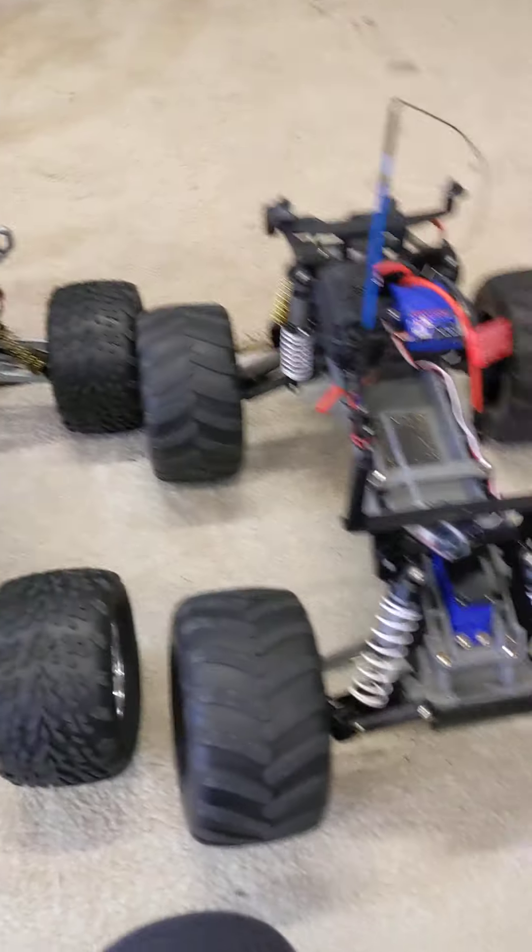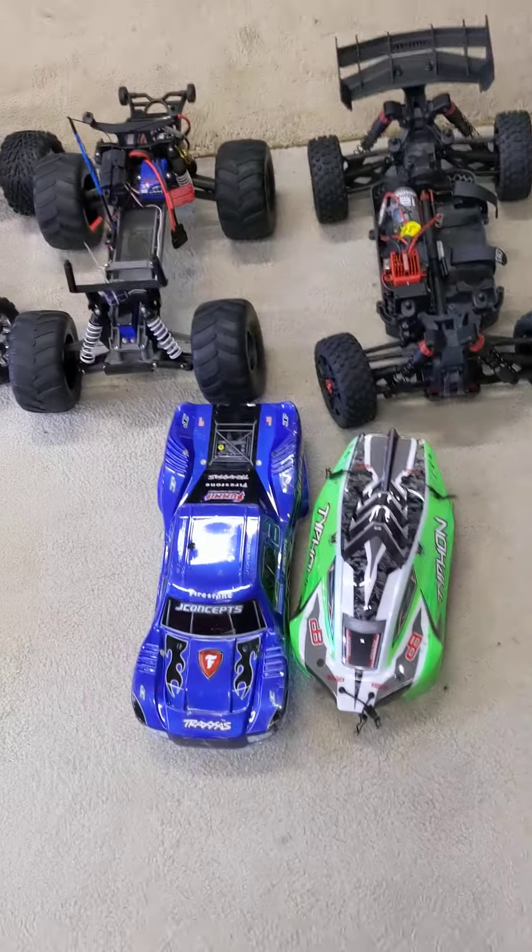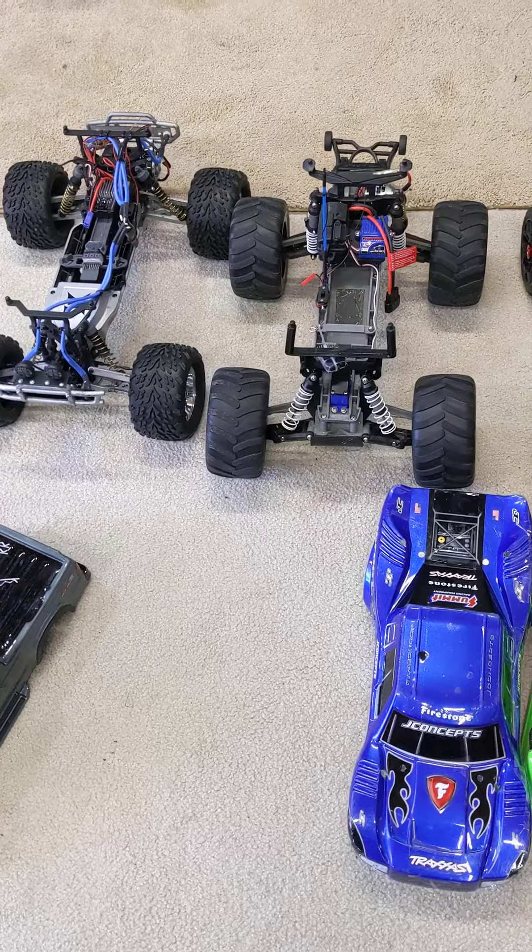That's basically the whole RC setup. If I could get my dad on here one day, he would be able to tell you a lot more about these RC trucks.